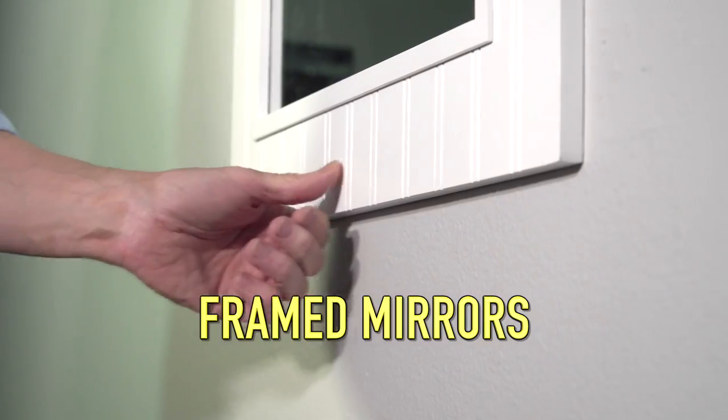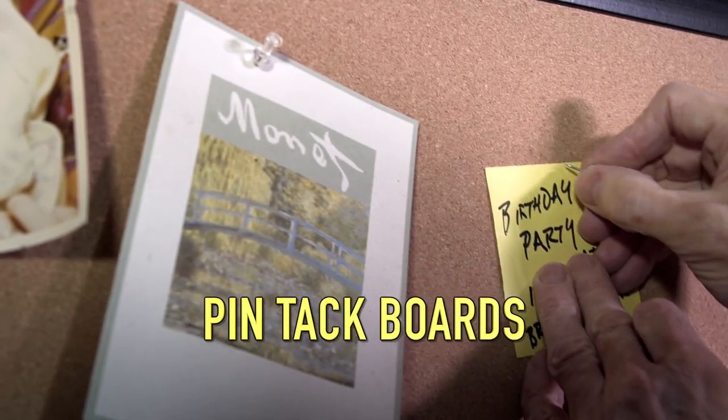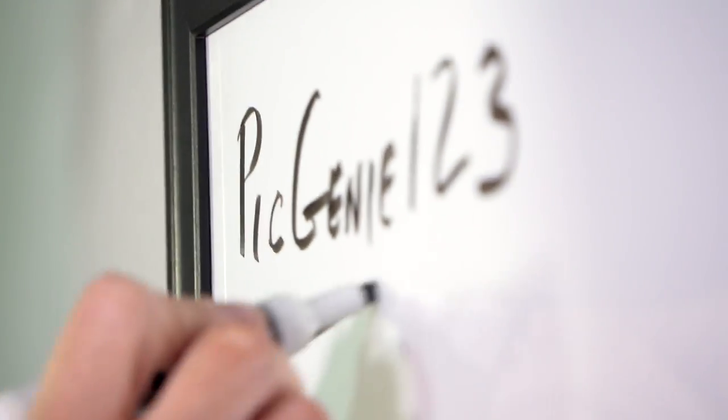This is a great way to hang and lock frame mirrors to the wall, or dry erase boards, pin tack boards, large canvas prints, convenience centers, and many other items you want to lock to the wall.